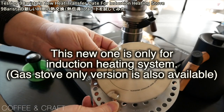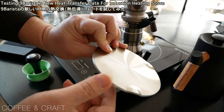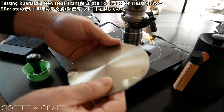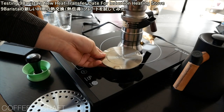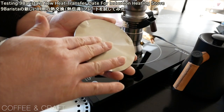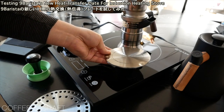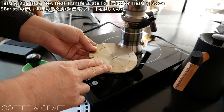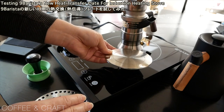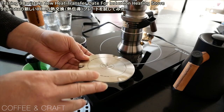You can see it's much much smaller than the original version. If you flip it, you can see there are three bumps here, so it's only contacting the heater at those three points. What's good about that is the entire surface is not touching the heater, so the heater doesn't get too hot even if this plate gets really hot. I think that prevents the heater from activating the safety shutdown.